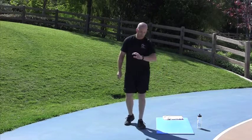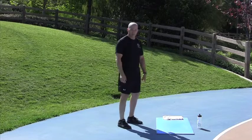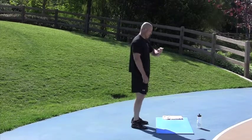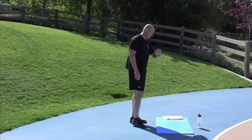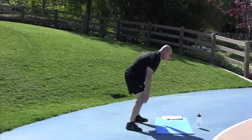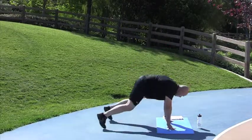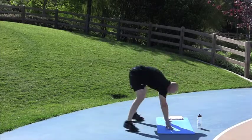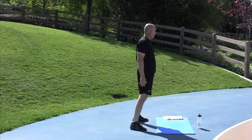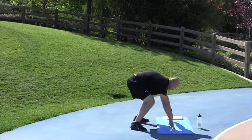Squat Thrusts. Remember to keep your hips up — don't let it sag. It's tough on your lower back when you do that. Squat Thrusts in 2, 1, go. Done. Nice job.